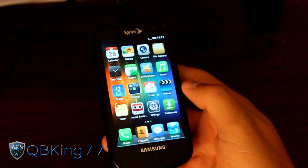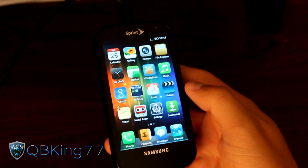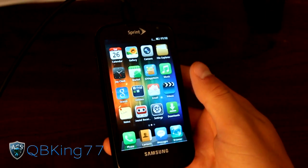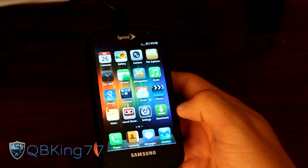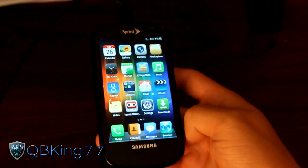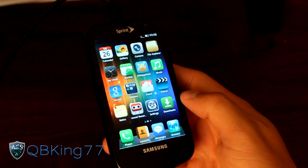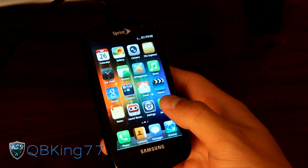Hey everyone, CubbyKings77 here from the AC Syndicate team, here to do a review video on the Joy OS ROM on your Samsung Epic 4G. It is actually a ROM that is kind of made to emulate iOS, be similar to that. So if you are an iPhone fan, you'll like this ROM. It looks very similar to MyUI as well, if you've ran that ROM before.